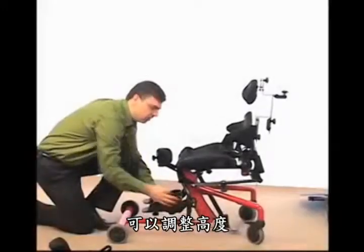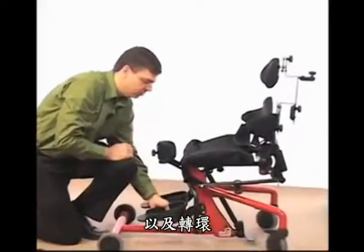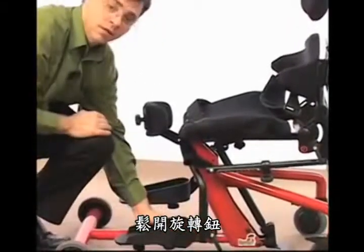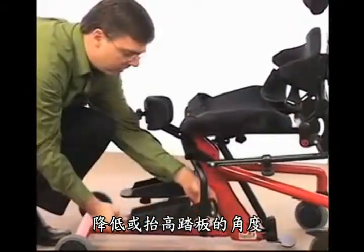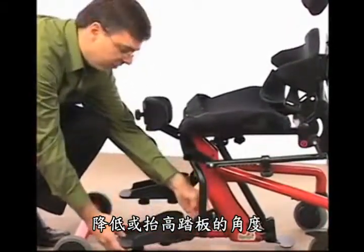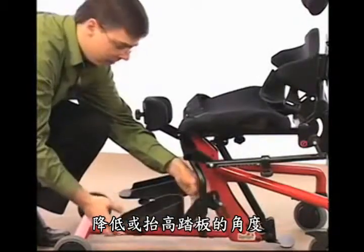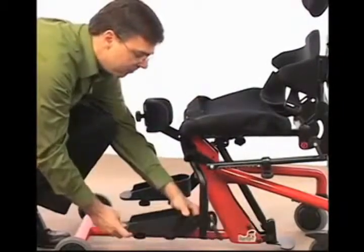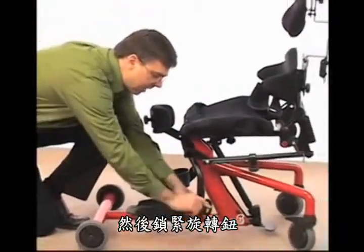The standard foot plates are adjustable in height and swivel. To make the adjustment, loosen the knob, then lower or raise and angle the foot plate as desired. Remember to leave the femur resting flatly on the seat. Then you can tighten up the knob.